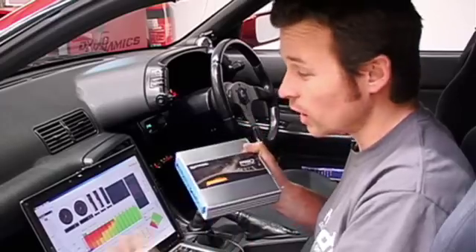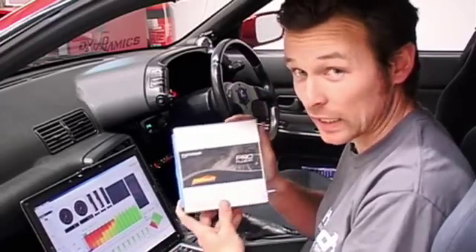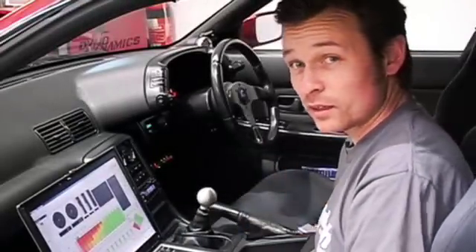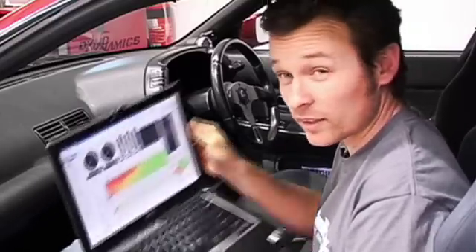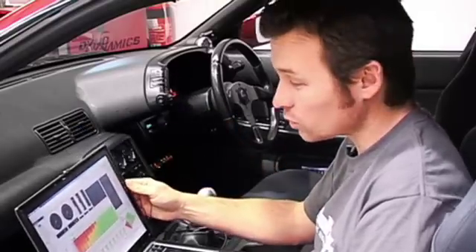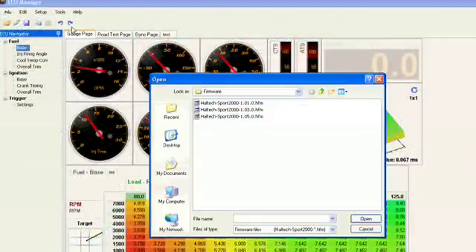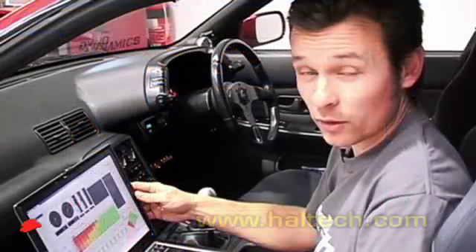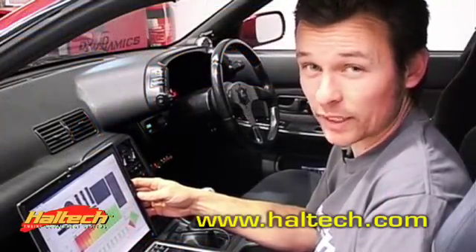To get any new features from your newer software you must upgrade your box to the latest firmware. To upgrade the firmware in your Haltech ECU, simply go online with the Haltech software, go to the Tools menu and select Upgrade Firmware. If you're not sure if you have the latest firmware, go to www.haltech.com and go to the downloads page — this will list the latest public release version of firmware and software.